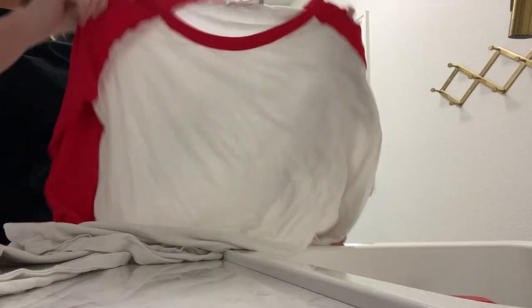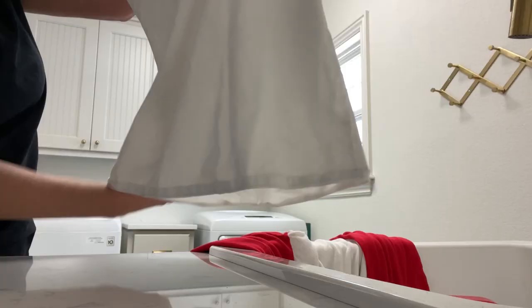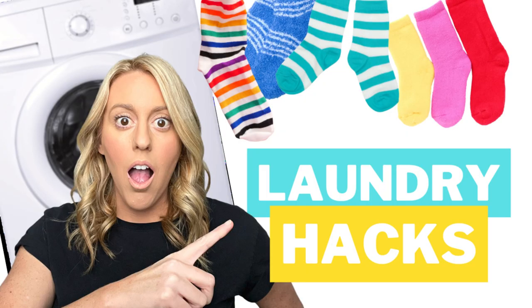Let me show you the results of everything I stain treated. Here is the red and white shirt — no more grease stain. Look how good that looks, like brand new. And the ketchup is all gone. Good luck with your laundry this week! Go ahead and comment below with your favorite laundry hack, and I'll see you next week.